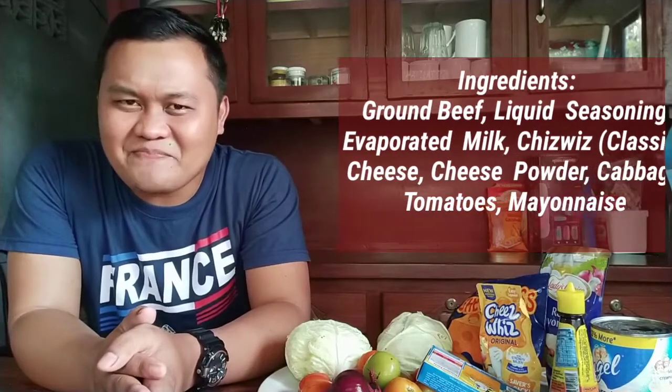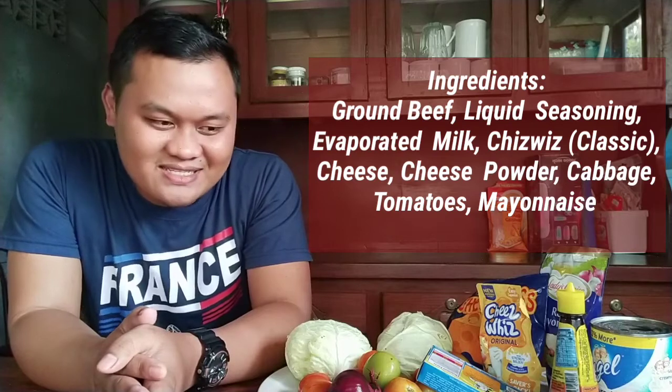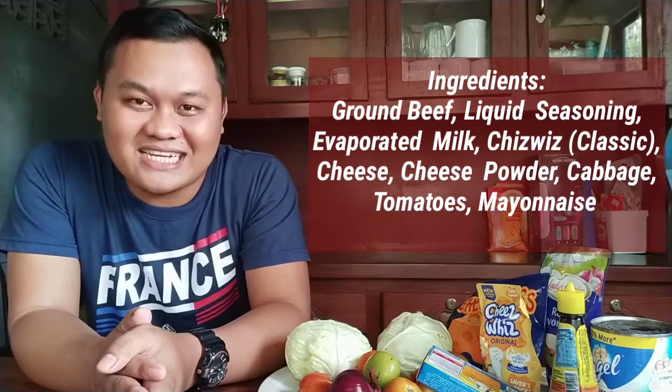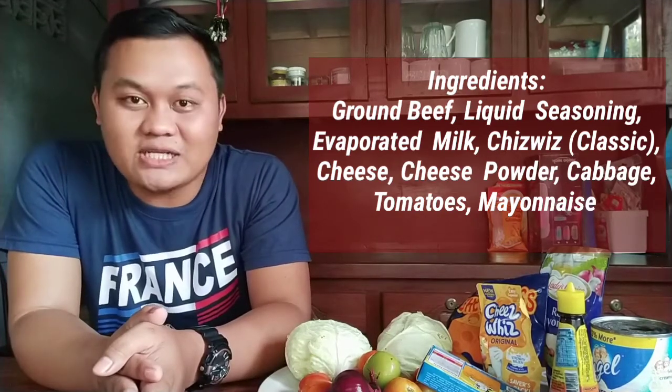I first tasted nachos about 2 or 3 years ago and since then I really fell in love with the food. I tasted it in our city, and although I had seen it on TV, that was the first time I actually tried it.